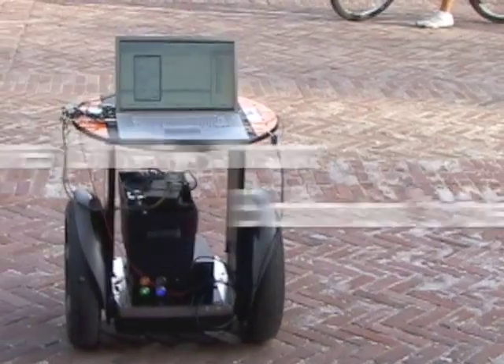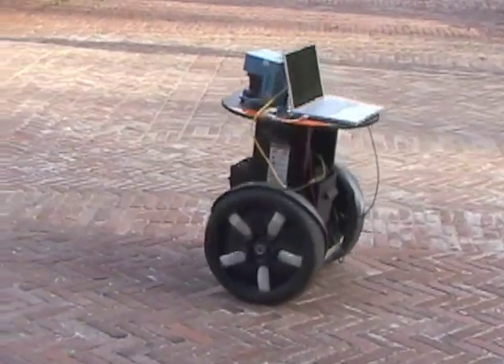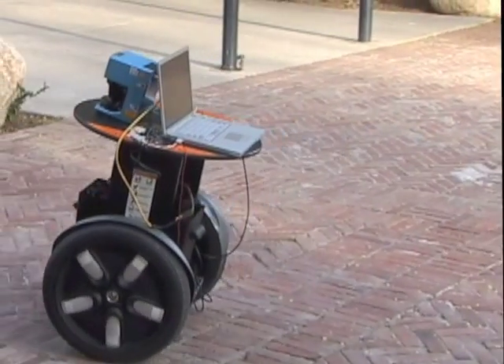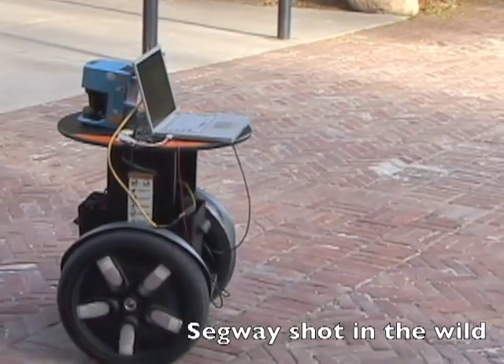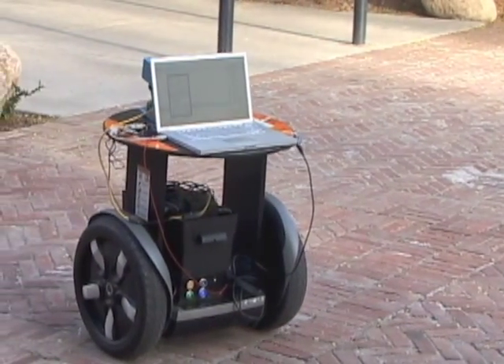To show the utility of such a system, we implemented our system of human error detection and correction using a Segway robotic mobility platform RMP200 with a SICK laser monitoring system LMS200 mounted on the front for local collision detection.